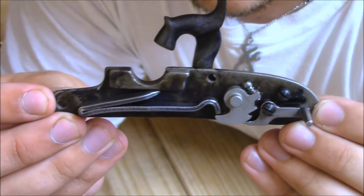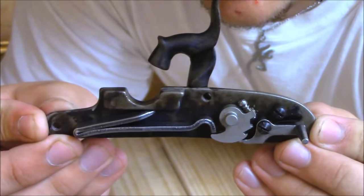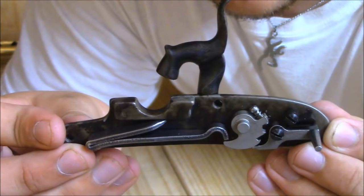All right, good evening guys. Just got finished filming the unboxing of the Kentucky long rifle, and I figured I'd show you guys how the lock works inside of it. Now this is a percussion cap rifle, it's not a flintlock.